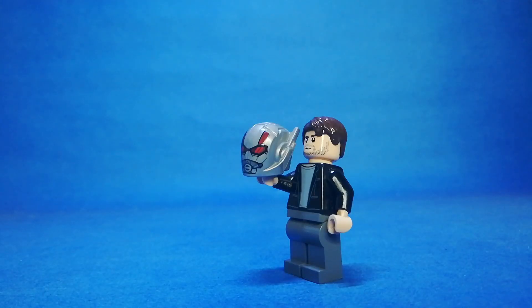And there you have it — my custom Scott Lang aka Ant-Man minifigure. I enjoy creating custom figures like Marvel, DC, Harry Potter, or anything like this. If you're new to this channel, don't forget to subscribe. Bye!